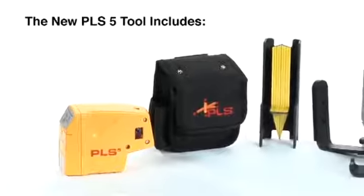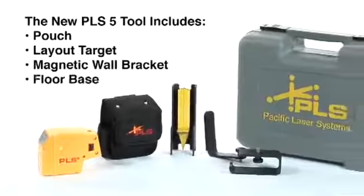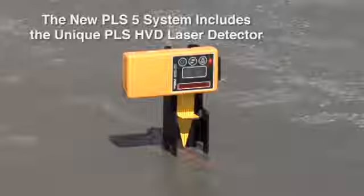The new PLS-5 tool comes complete with pouch, layout target, magnetic wall bracket, floor base, and carrying case.